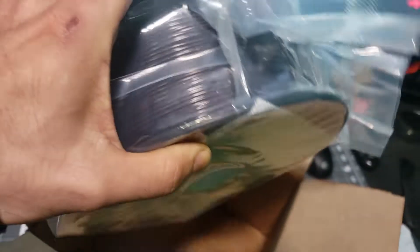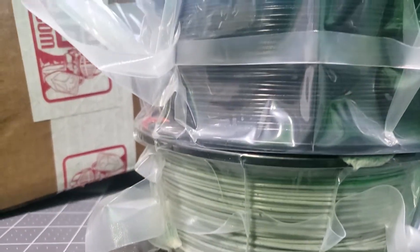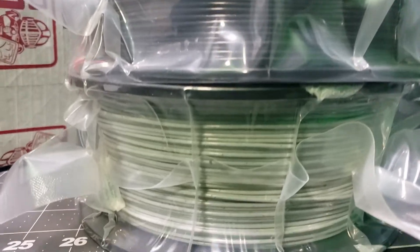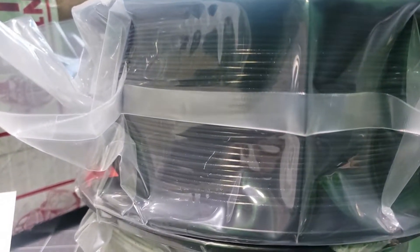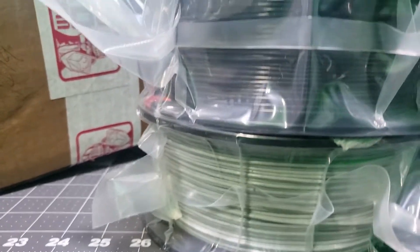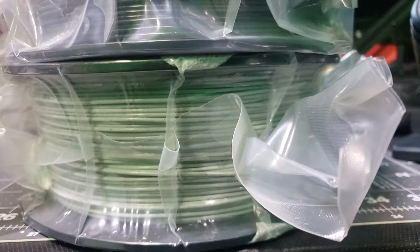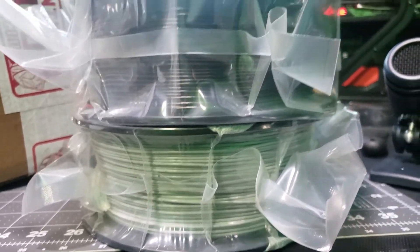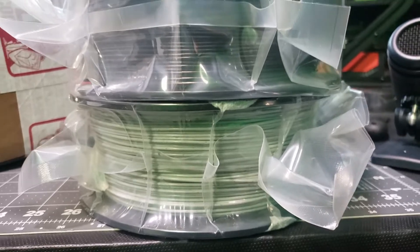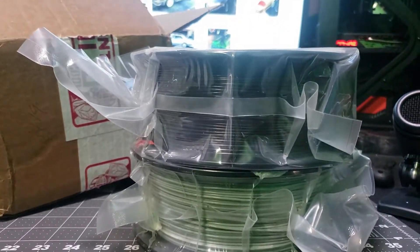That is pretty cool, guys! So there you have it — Printed Solid, we got some Vanilla Bean and Mixtape Number Two, both PLA. What do you guys think? February is gonna look pretty awesome. Personally I would have maybe considered a red for Valentine's Day, but this is pretty sick. I like the Vanilla Bean — you know, it's that Starbucks coffee vibe, vanilla bean for the wives, girlfriends, significant others — whatever your situation is!